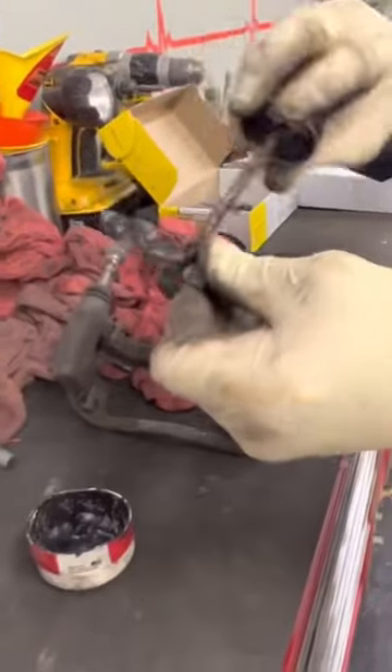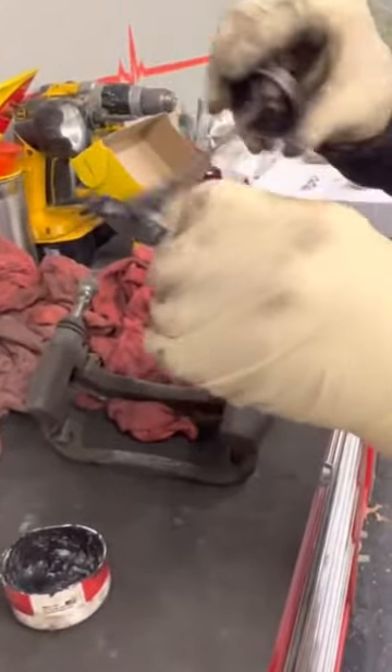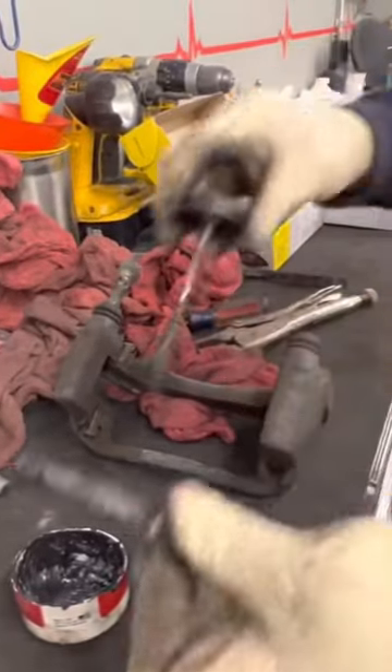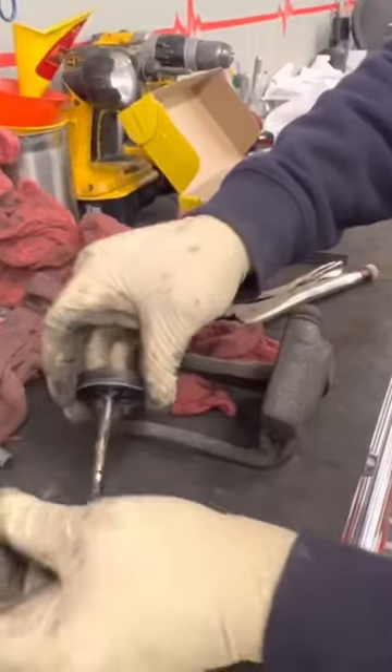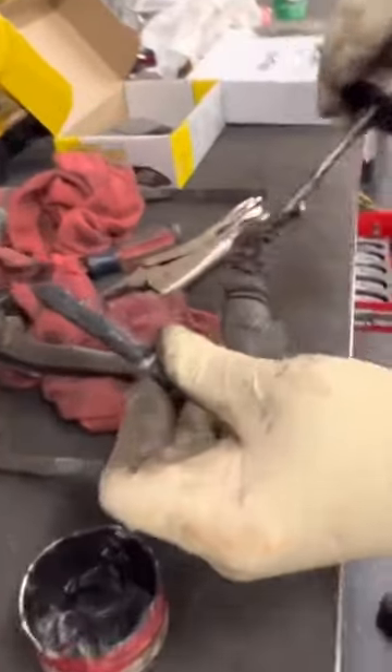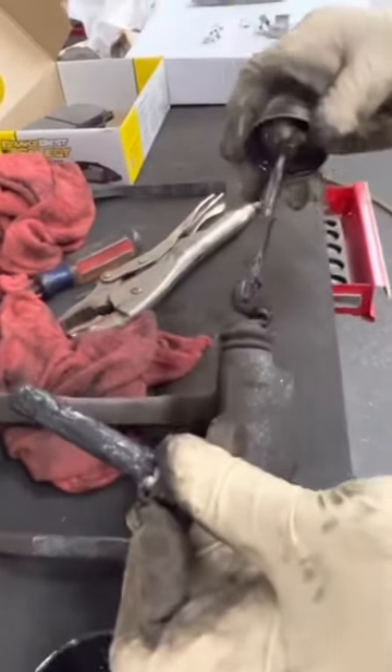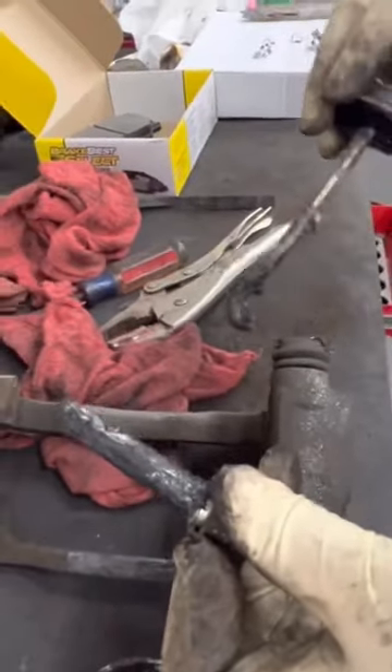We're going to lube these up with our synthetic caliper pin grease, get these all lubed up, and put it back together. We like to put a little bit in the boot — just take a little blob and try to get it on the inside of the boot, so when you push the pin in, it drags a little more in there.